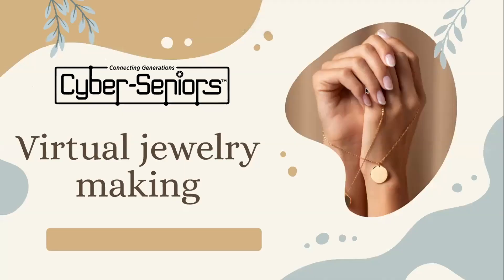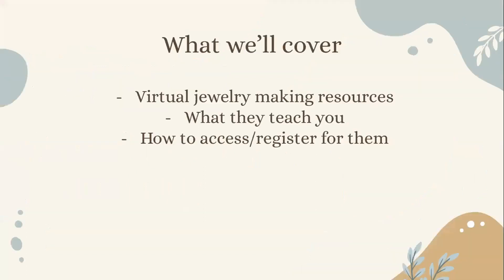Today's presentation will be on virtual jewelry making. We'll be covering virtual jewelry making resources, what they teach you, and how you can access or register for them.